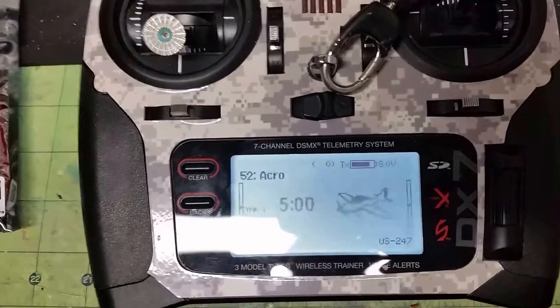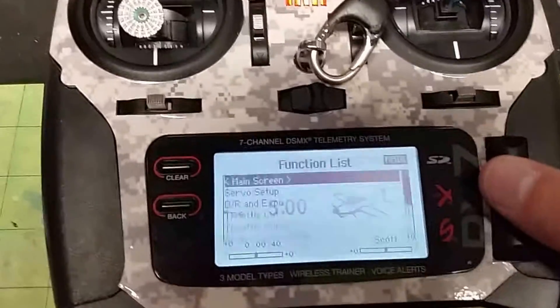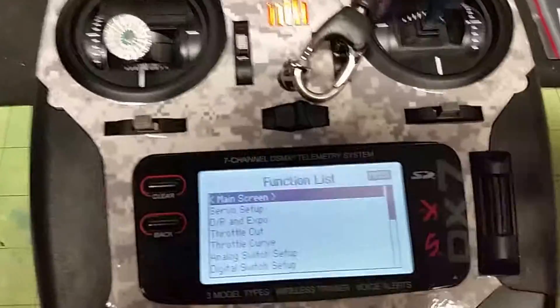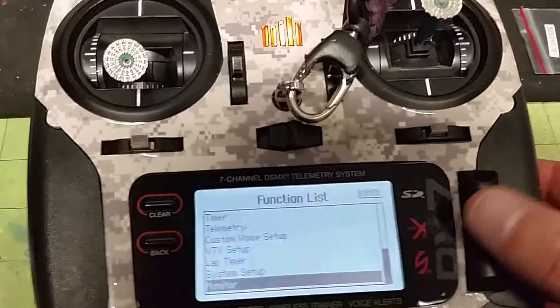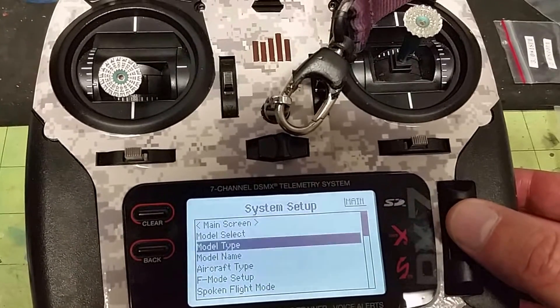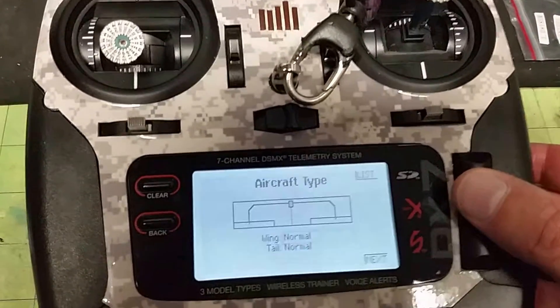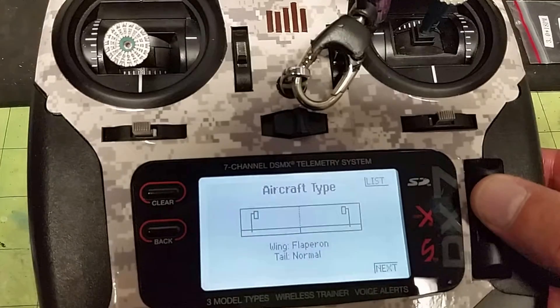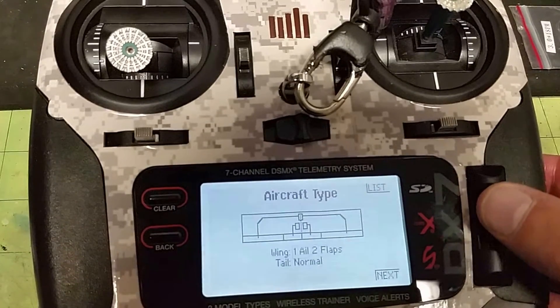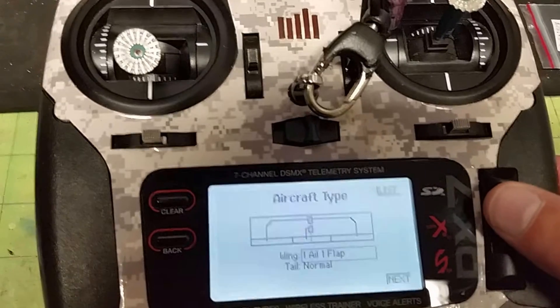I've gone ahead and made a brand new model completely from scratch. First thing you're going to do is go all the way to your menu, go to system setup, then go to model aircraft type, and you're going to select one aileron and one flap.